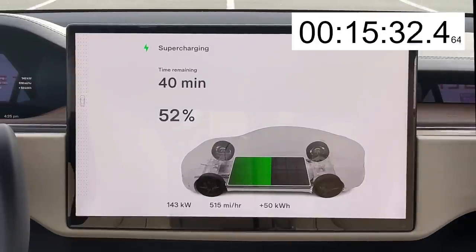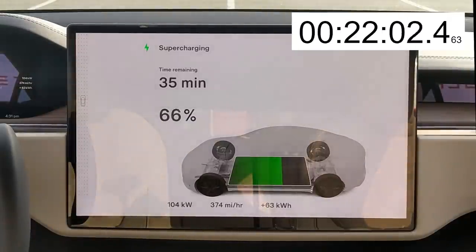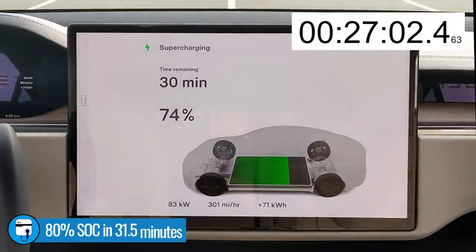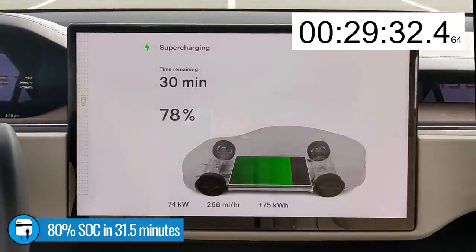At 50% state of charge, we're down to a 150-kilowatt draw, and the charge rate is in a steady decline. We reach 60% in 19 minutes pulling 118 kilowatts. We hit 70% in 24 minutes pulling 95 kilowatts, dropping below the 100-kilowatt charge point. Then we're finally at 80% in 31 and a half minutes pulling 70 kilowatts — and then I had a problem.